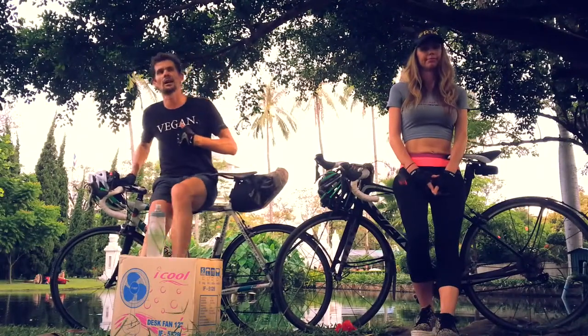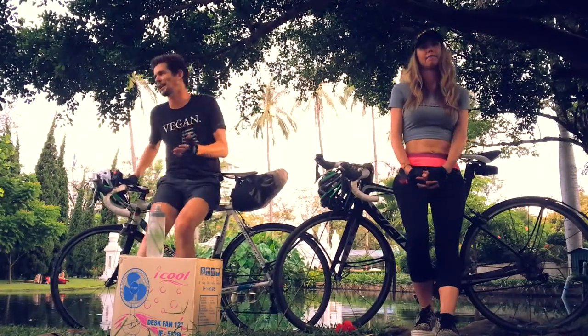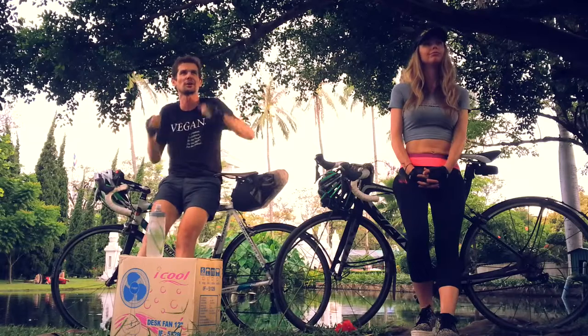How do you fit fenders to a disc brake bike? It can be done, but it takes a bit of engineering and tweaking around.